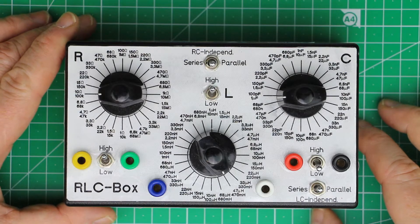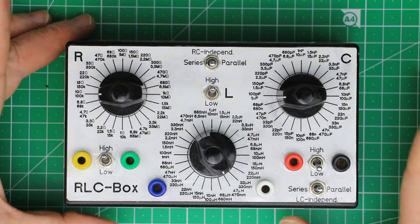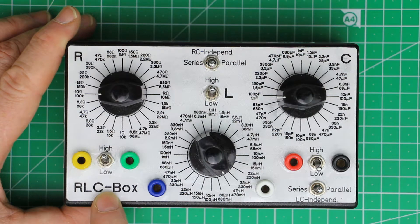Hi, this is Roger from Kanker Labs, and today's part of the M show — 'What Every Maker Should Have' — should perhaps better be called 'Every Maker Should Build One of These RLC Boxes.'